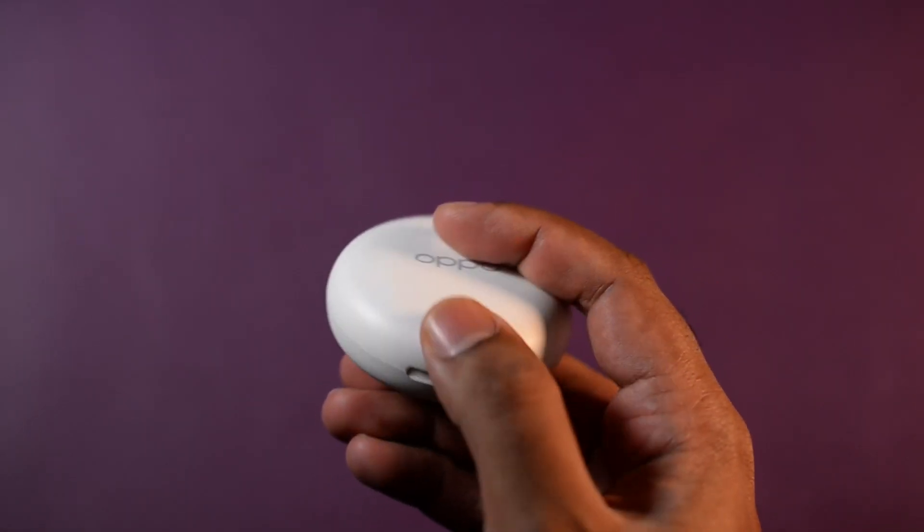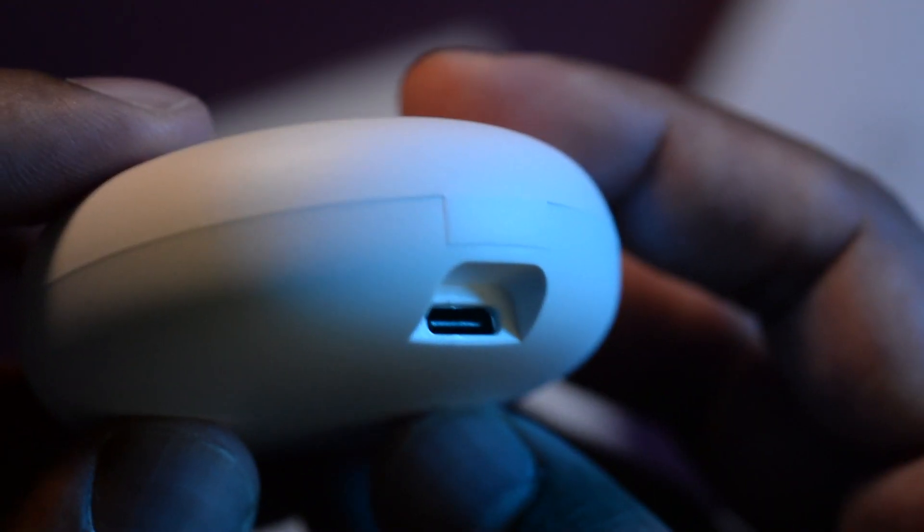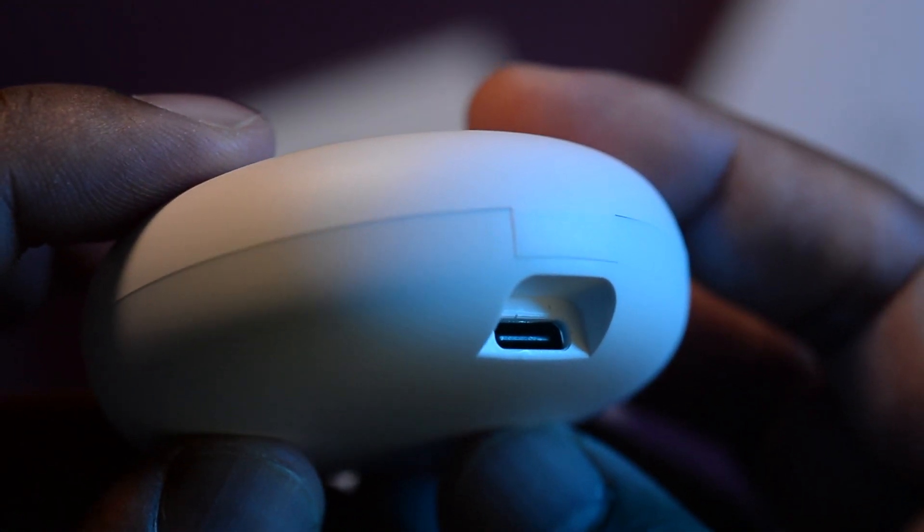Because of the design of this case, you can't really open it with one hand, which makes it kind of odd. The case has a very neat matte finish to it. There's a USB-C charging slot right under the hinge, and the LED indicator is on the inside of the box. So if you want to see whether your case is charged or not, you have to open it up.